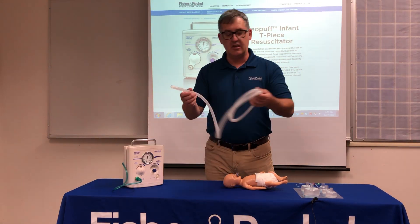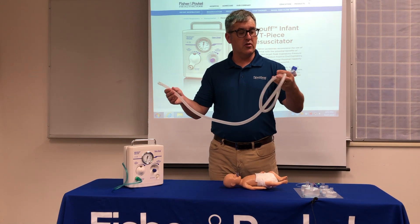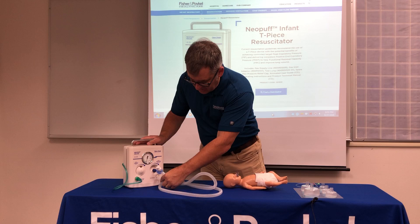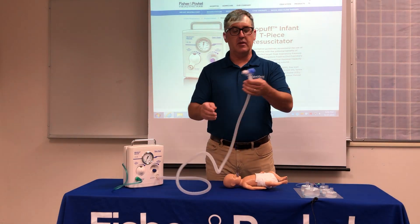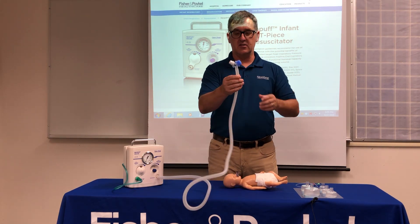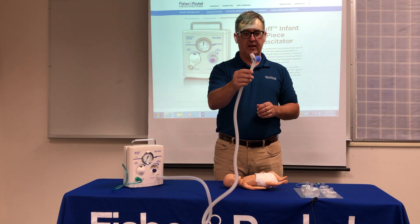The ergonomic T-piece is disposable — it's a one-patient-use system — and plugs into where it says gas outlet. The ergonomic T-piece from Fisher & Paykel is designed differently than other T-pieces. Instead of looking like the letter T, it looks more like the letter Y.